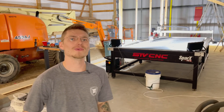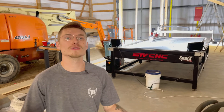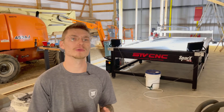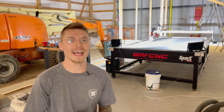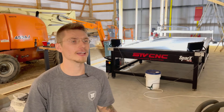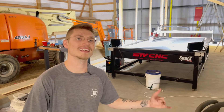Before we can get this thing up and running I have to attach the plasma head and get some of the wiring done. For those new to our channel, we make ATV suspension kits — we mostly work with quarter inch steel, and we also powder coat that steel here in this same manufacturing area. Thanks for tuning in, let's get to this video and see if we can get a working plasma table by the end of it.